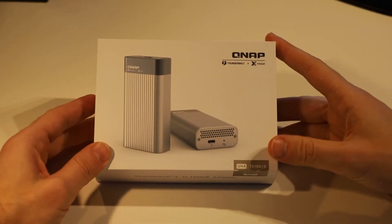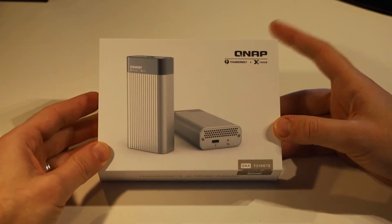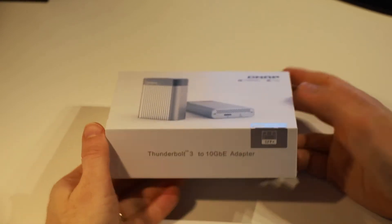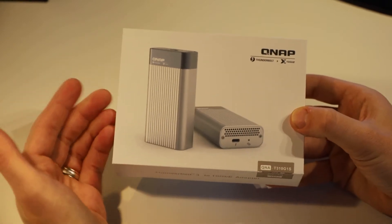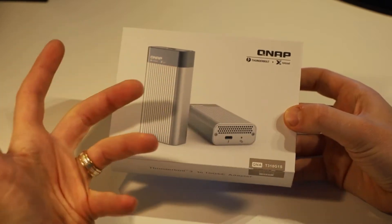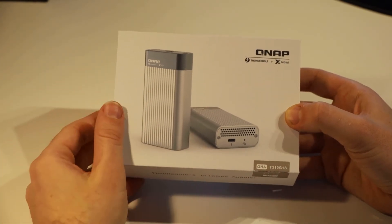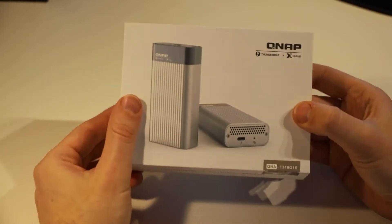Good day everybody. Today I've got here a QNAP QNA-T310G1S — for those that don't care what the model number means, this is a Thunderbolt 3 to 10GB ethernet adapter via an SFP Plus module. This allows you to connect your MacBook or Windows computer that's got Thunderbolt 3 to a 10GB ethernet network, which is really great for video editing and so on when you've got content stored on a NAS. Let's open this up and have a look at what's in the box.